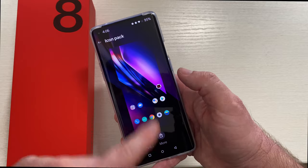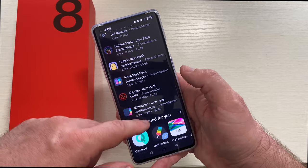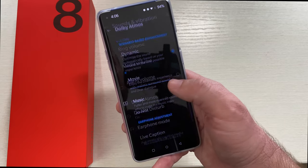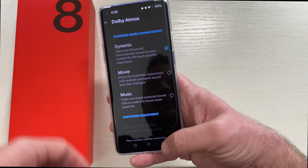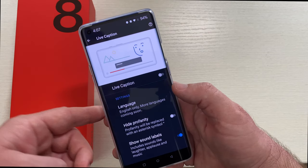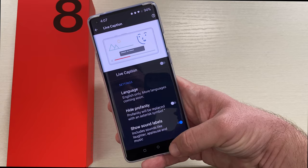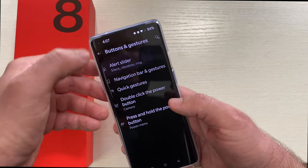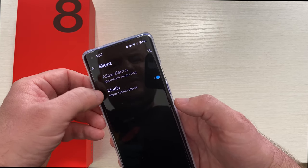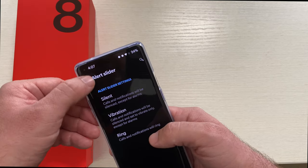Going into sounds and vibration, you can set Dolby Atmos — I have it set to dynamic. They also have live caption to automatically caption media if you want, so the AI will determine what's being said and display it for you. Buttons and gestures — you can see the alert slider and set it to different settings like muting media or vibration, all customizable.